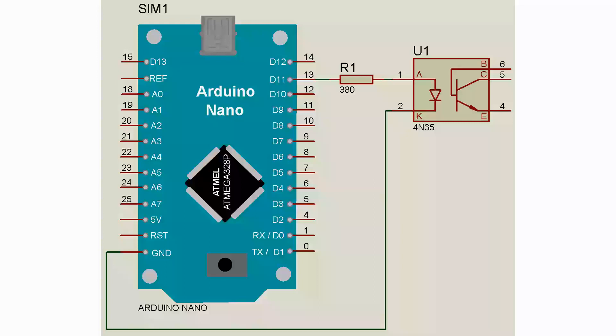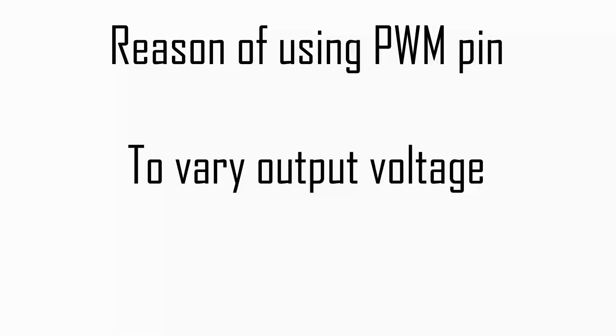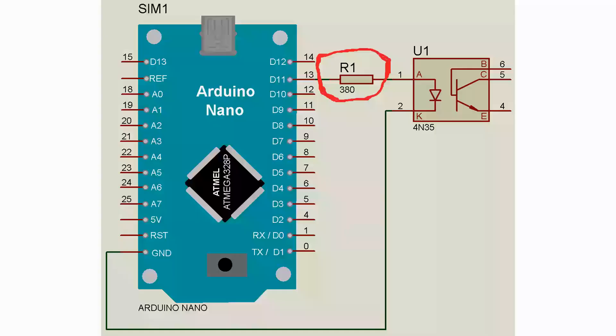You can use any other PWM pin according to your requirement. The main reason for using a PWM pin is to vary the voltage, but you can use a digital pin instead. As you can see here, one current limiting resistor is connected between Arduino PWM pin 11 and the anode pin (pin 1) of the optocoupler, in order to protect the LED from burnout.